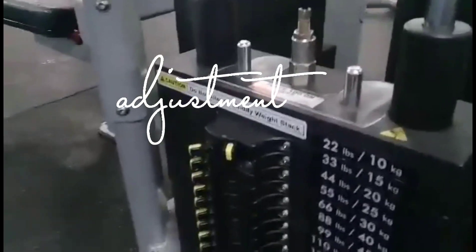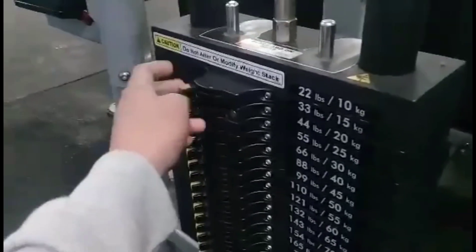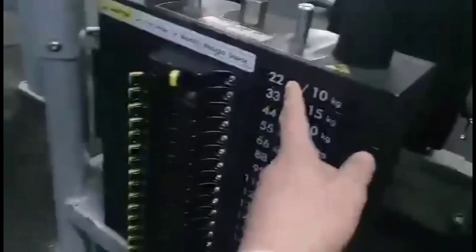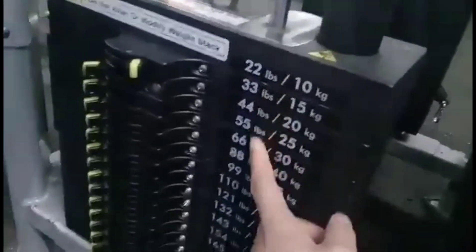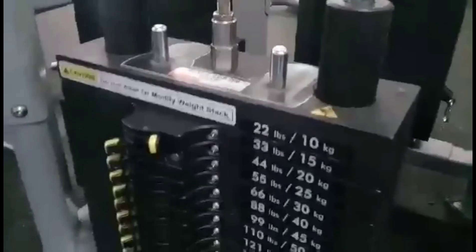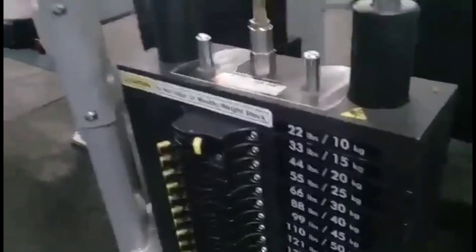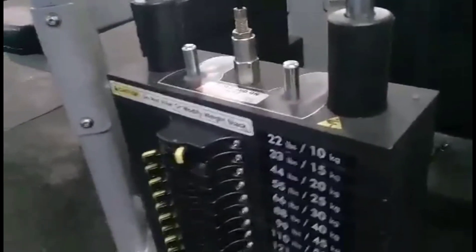This is the adjustment. If you are a beginner, only one plate — maybe one only. As you can see here, 22 pounds, 23, and I think at 23, 21. Okay, so nice. Now I'm going to demonstrate so that you can see how to use this machine.